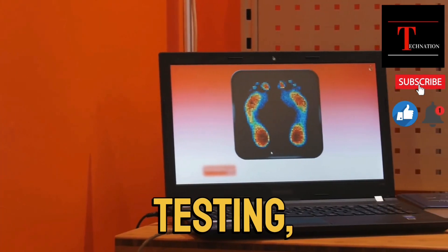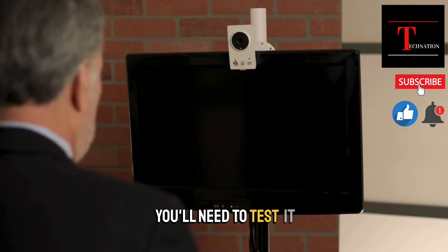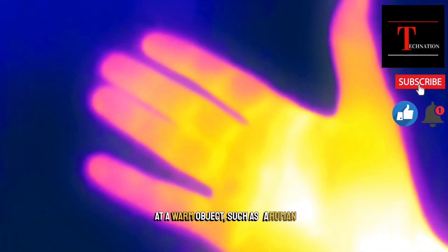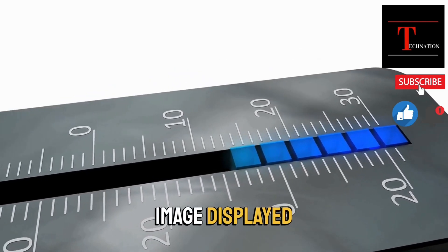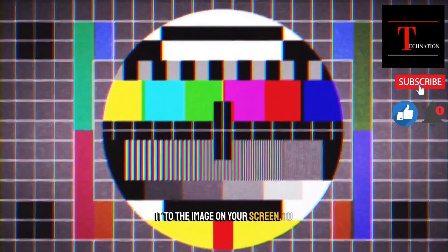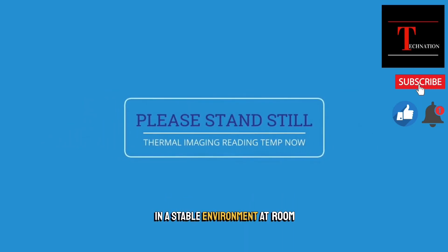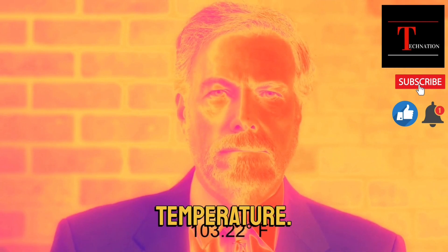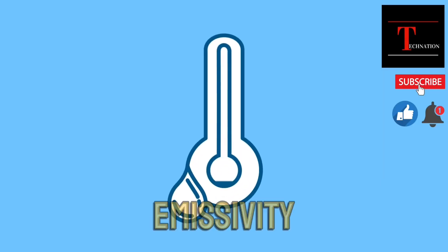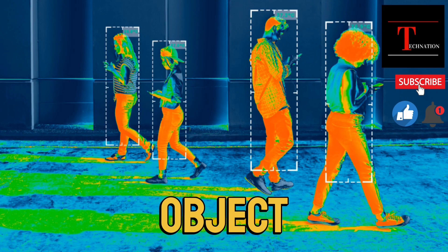Let's dive into the testing, calibration, and troubleshooting process for your thermal imaging camera. Before you start using it, you'll need to test it to make sure it's working properly. Power on your camera and allow it to warm up for a few minutes. Point the camera at a warm object, such as a human hand or a cup of coffee, and check to see if the thermal image displayed on your screen matches the actual temperature of the object. You can use a thermometer to compare. To calibrate, place your camera in a stable environment at room temperature for at least 30 minutes. Take a thermal image of a reference object with a known temperature, such as an ice pack or a hot cup of water, and adjust the emissivity and temperature range settings to match the known temperature. Then take a second thermal image of the reference object and compare it to the first.